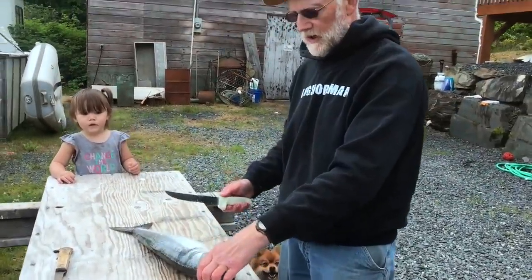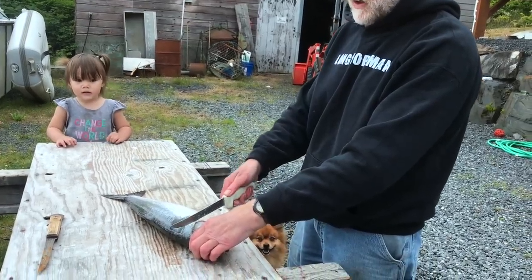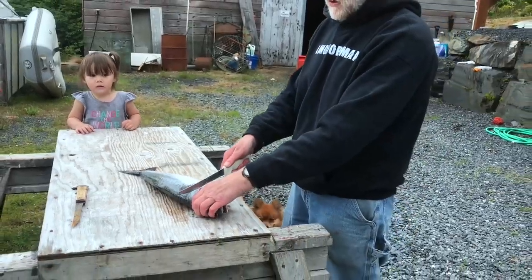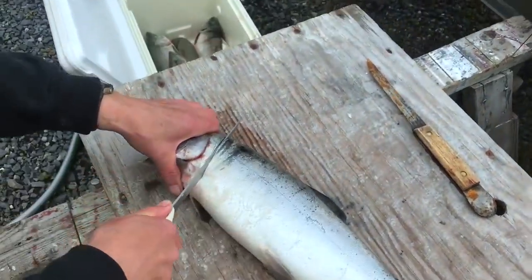Okay, these are humpies — pinks. And when I want to smoke them to eat, I don't try and save all, and I don't cut the fins out or gut them. I just throw them in the cooler. Then they call this the eastern cut — that way you get rid of the fin and everything.